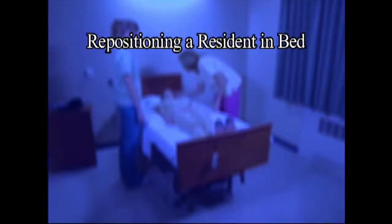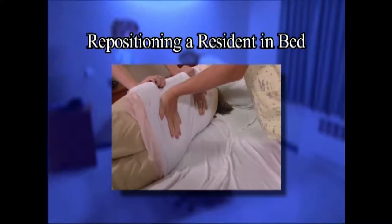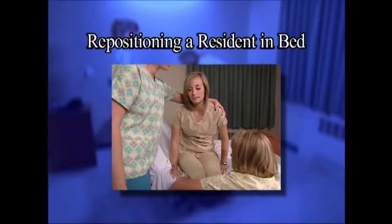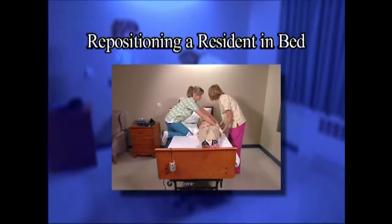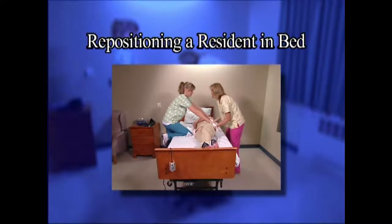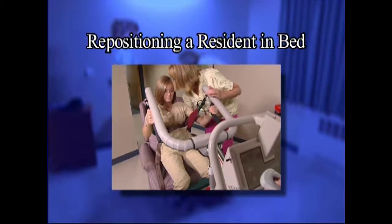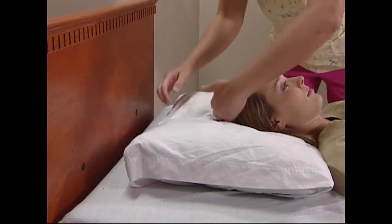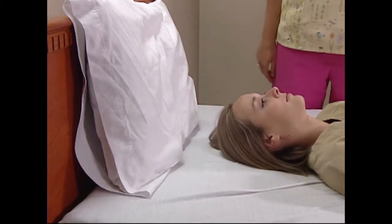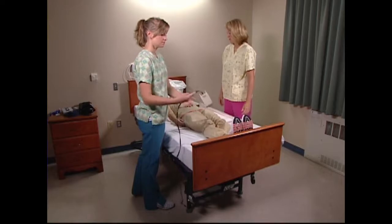We will often have the need to reposition a resident when he or she is in bed — moving a resident up when settled to the end of the bed, turning a resident over, and sitting a resident to the side of the bed are tasks performed on a regular basis. It is important to use good body mechanics, safe postures, and procedures as you perform these tasks. Remember, you should use a mechanical lift if a second person is unavailable. Place a pillow between the resident's head and the headboard, laying it flat against the headboard. This provides a safety pillow and protects the resident from bumping their head during transfer.